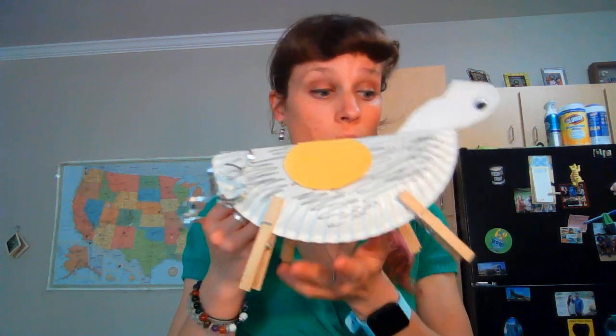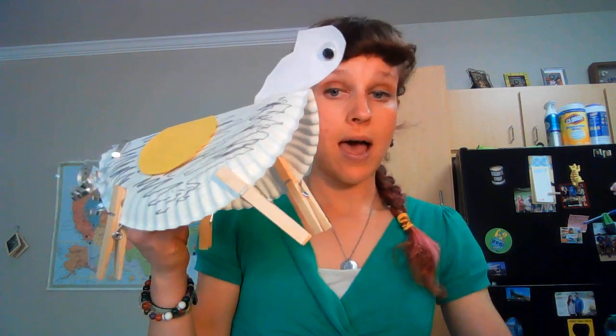Your final donkey will look something like this little guy. Obviously I did not do a great job with the shape of that head, but he can stand up on his own, he's got his little tail and little saddle. And then if you want to make a little Jesus figure, you can put him on top of the donkey and parade him around the house while you wave your fun palm branches. And there you go — Happy Palm Sunday!